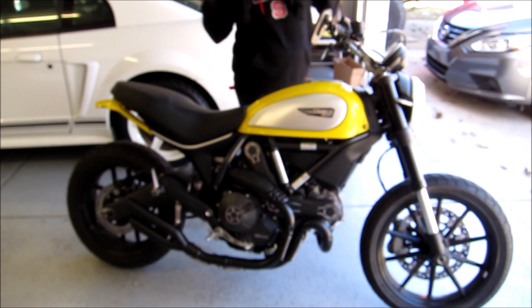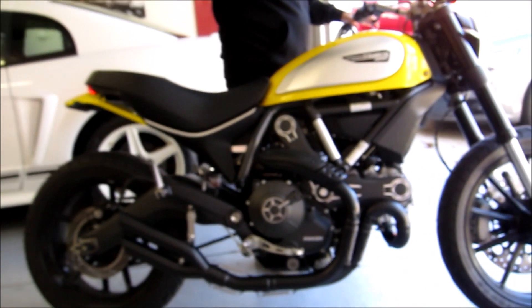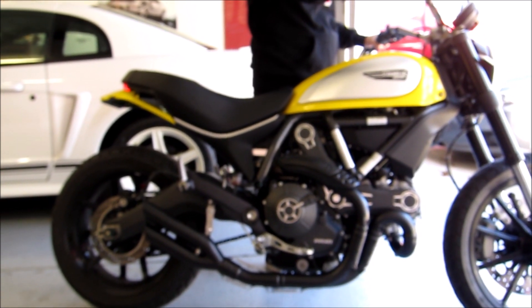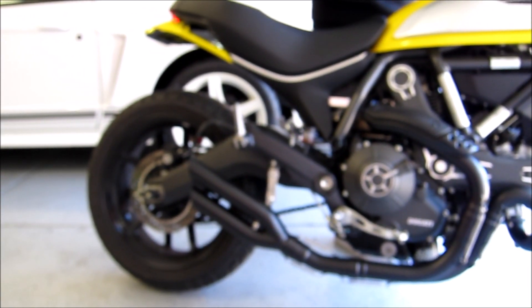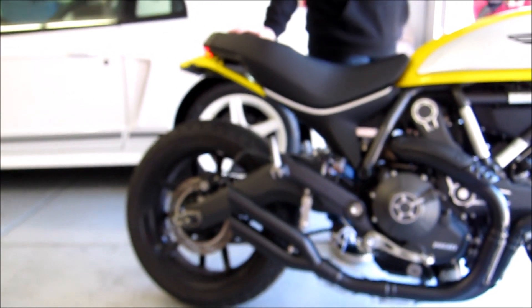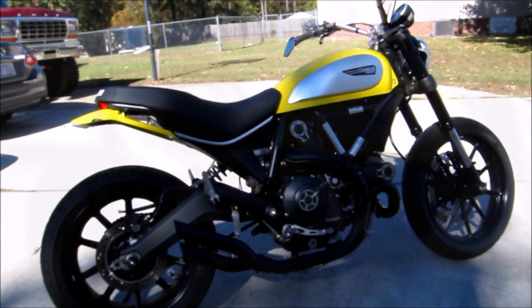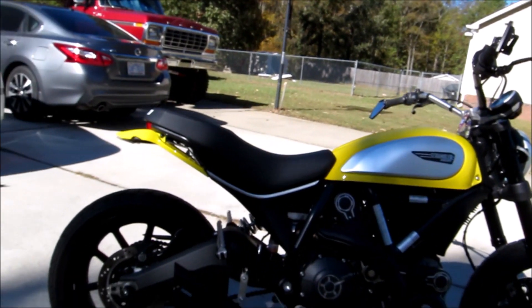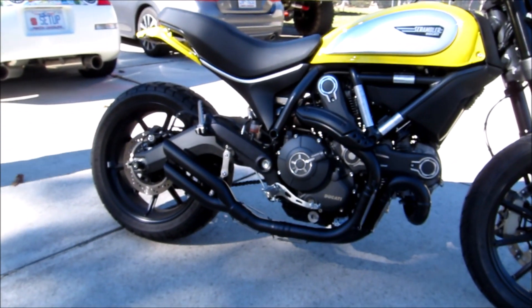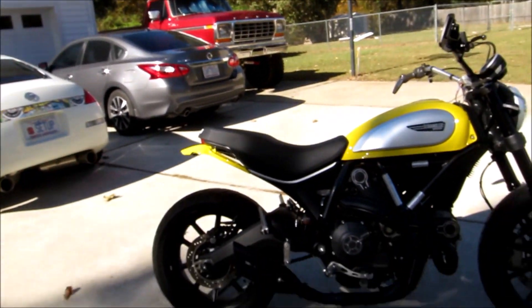Slam is going to start her up for the first time. Let's wake the neighbors at noon.